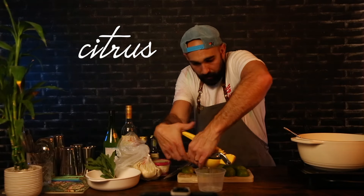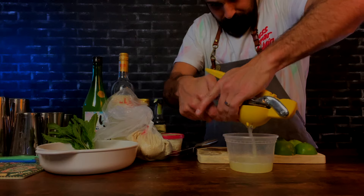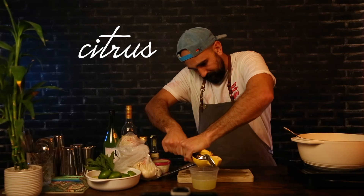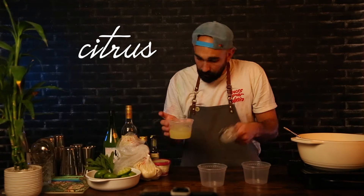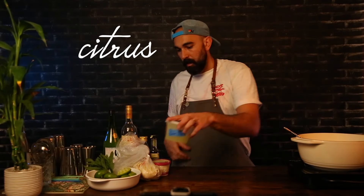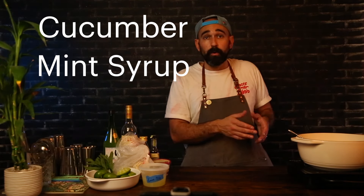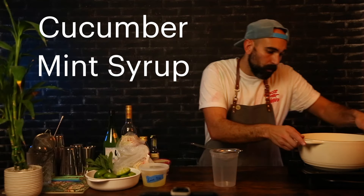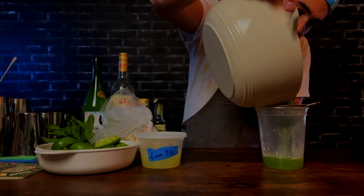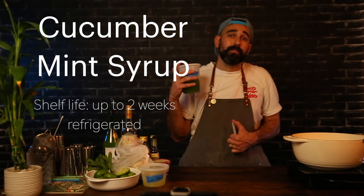Place that lime rind side up — you know the drill. Our limes are juiced. Let's grab our basket strainer and double strain the citrus as always. Grab a lid, grab some blue tape, and let's label and date. Our lime juice is done. Our syrup's coming to a boil — all that sugar's dissolved. Let's go ahead and turn it off the heat, let that cool, and allow those mint leaves to steep until it's completely cooled. Then we'll strain it. Our syrup is cool. Let's grab a storage container, grab another mesh sieve, place it over your container, and pour that syrup through. Grab a lid, grab some blue tape, label and date. The shelf life on that is up to two weeks refrigerated.